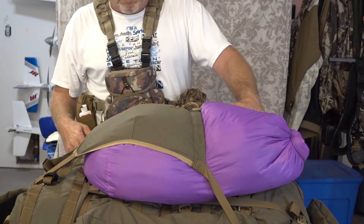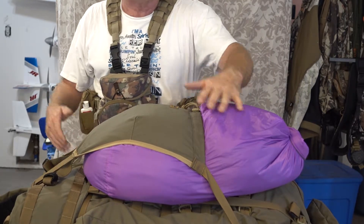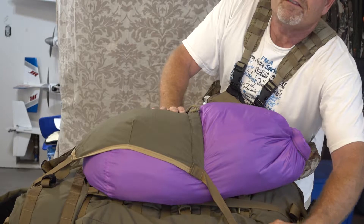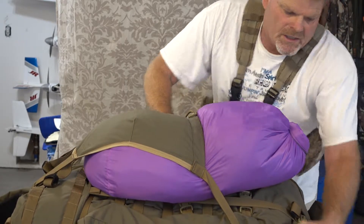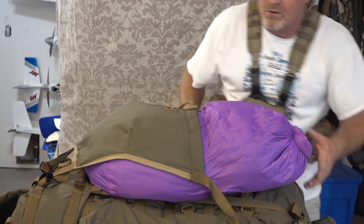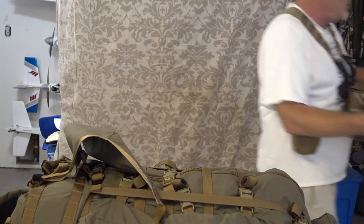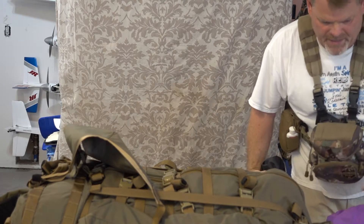So first of all, this purple dry sack is the simulation of my food. There's enough in here — what I did is actually put a 15-degree sleeping bag in here so you can see how much space that is, but it will simulate five to seven days worth of dehydrated food. I can fit all that in there easy. So that will be my food supply.